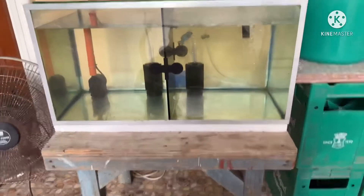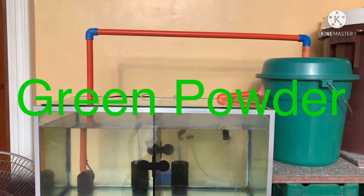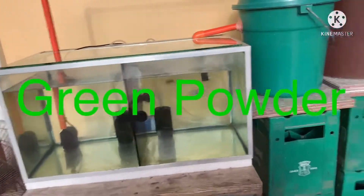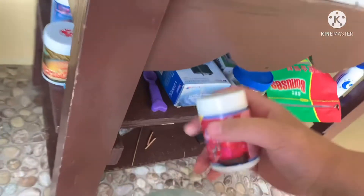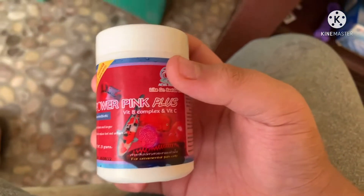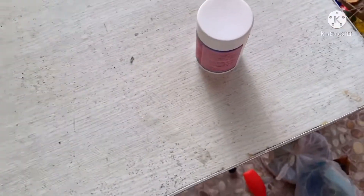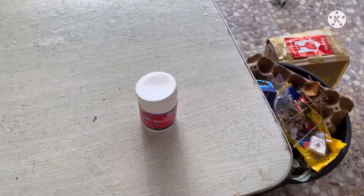Today's video guys, I'm gonna show you how to use the green powder — again, the powder pink plus Vitamin B and Vitamin C. I'm gonna open it here.